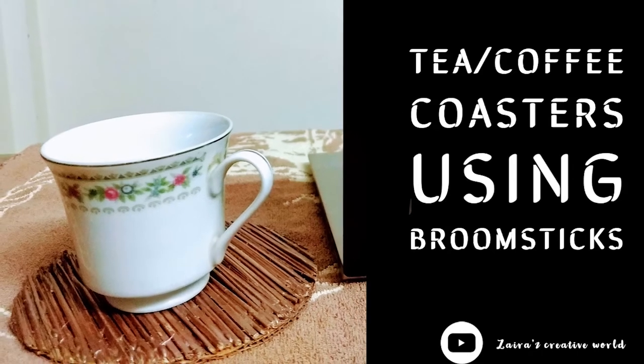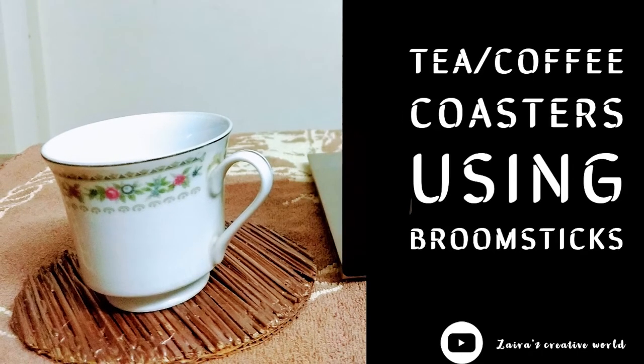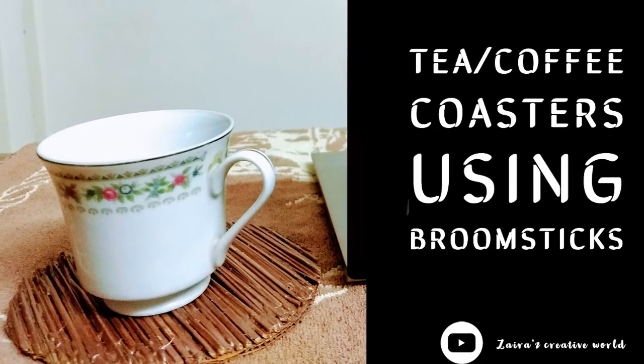Hello everyone, welcome to Zaira's Creative World. Today we are going to make ECD and YT coasters with broomsticks.